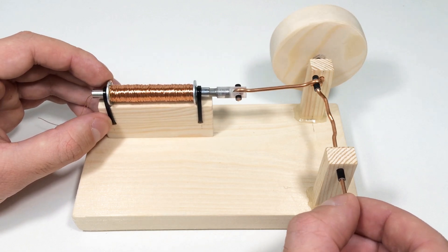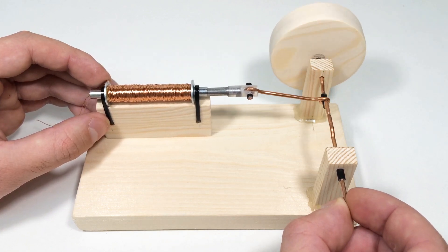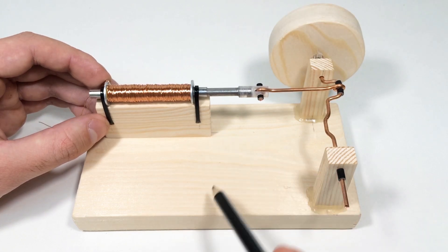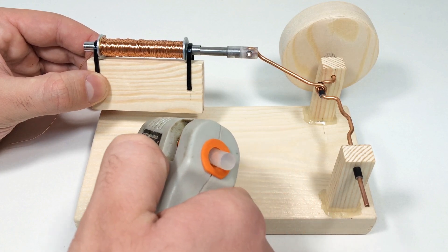Then we fix the solenoid installation on the base.